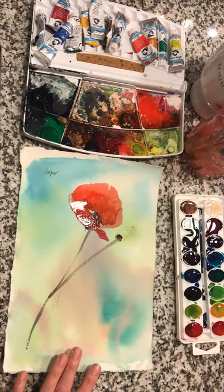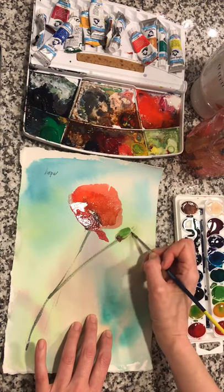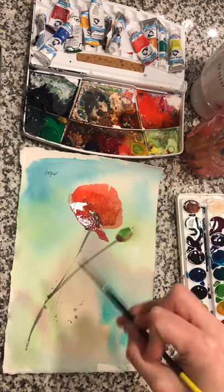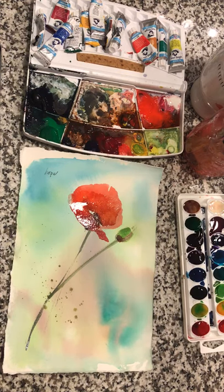Every time you go to an art supply store or shop online, buy something you've never tried before and just play. You never know when you're going to find your new favorite — whether it's a water-soluble powder you can mix with your watercolors, or a new pen or paint color. I'm always having love affairs with new paint colors. So let's go ahead and let this dry.